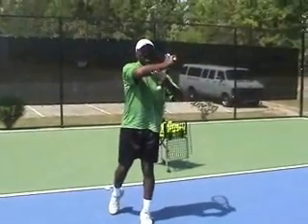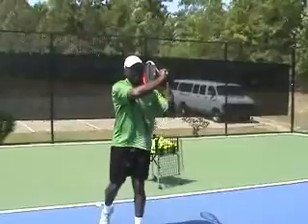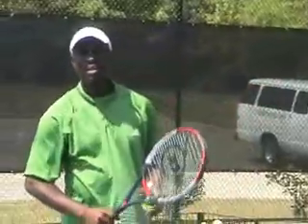You notice when I follow through, I can still see over my elbow. You can see the butt of my racket is now pointing towards my target. You can also see that the back of my hand is facing my cheek. So again, it looks like this.